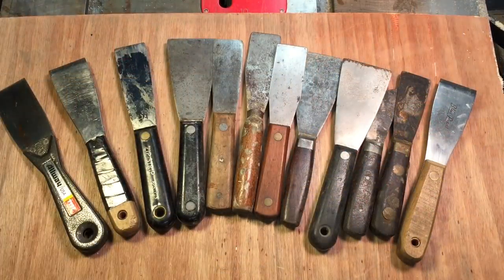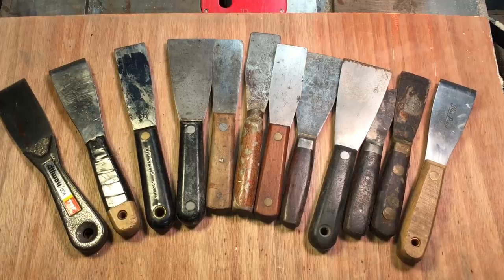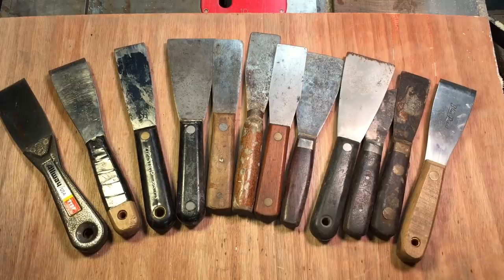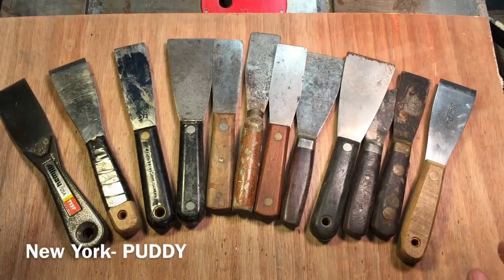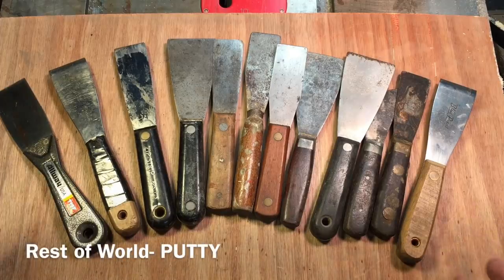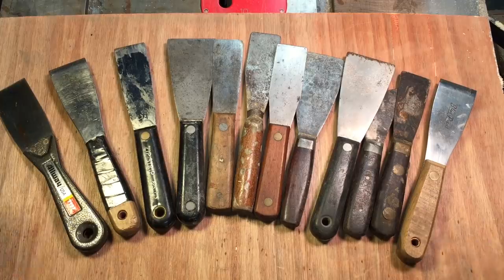For today's project, I know I never tackled one of these before, but I was looking through the box and I said, eventually you gotta combat your fears. These are what we call putty knives. And in New York, we call them putty with a D. The actual name is putty with a T, but we try and do away with the T's here in New York.